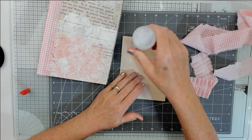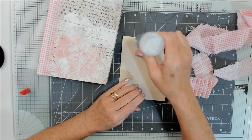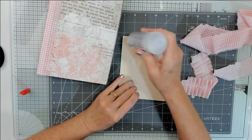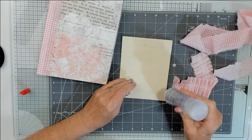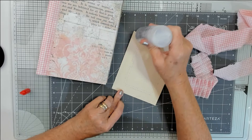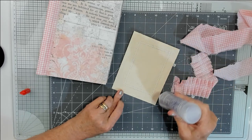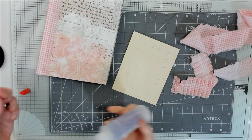I've ordered one of those bottles everybody's using at the moment — the ones for icing. I've ordered one of those but it's coming all the way from America so it's taking its time, which is fine, because all good things are worth waiting for. So I'm going to stick this down with the 3-in-1.